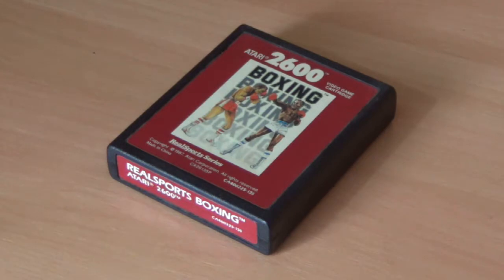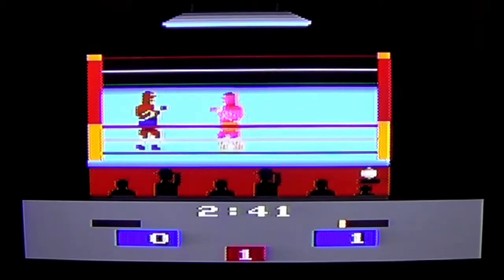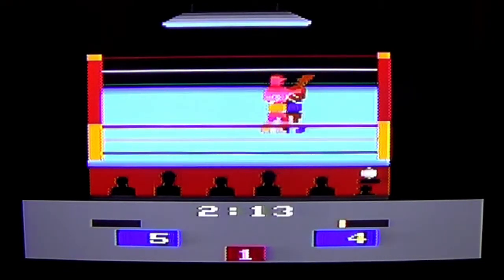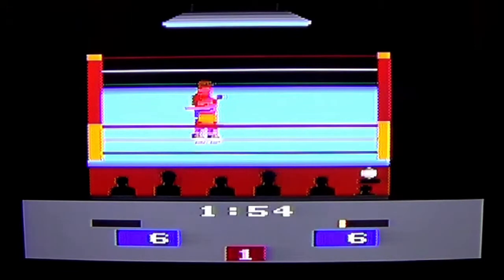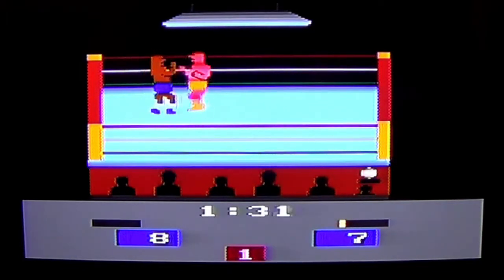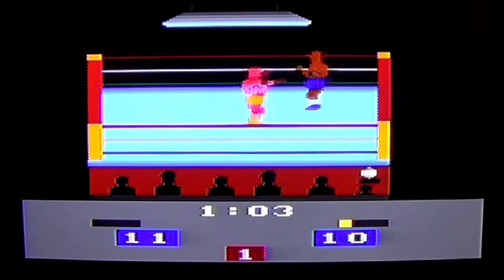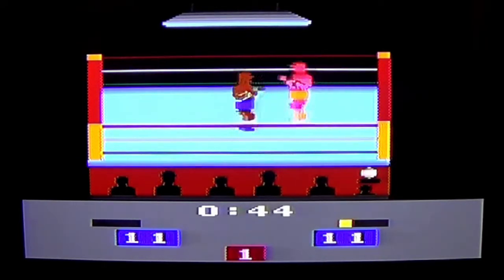However, unlike the other games named, while boxing is something that anyone can really do, it's something that most people would choose not to do because it can be rather painful and rather dangerous. And so playing it on the Atari 2600 just might be the better option, because it means you're less likely to get your jaw broken by Danny Green. Saying that I would rather play a game than have my jaw broken is probably not the highest praise a game has ever received.